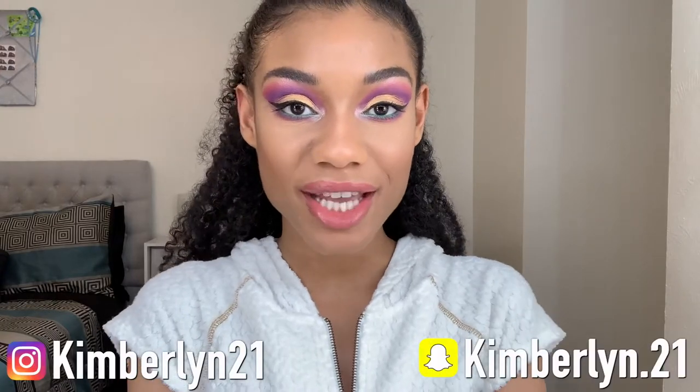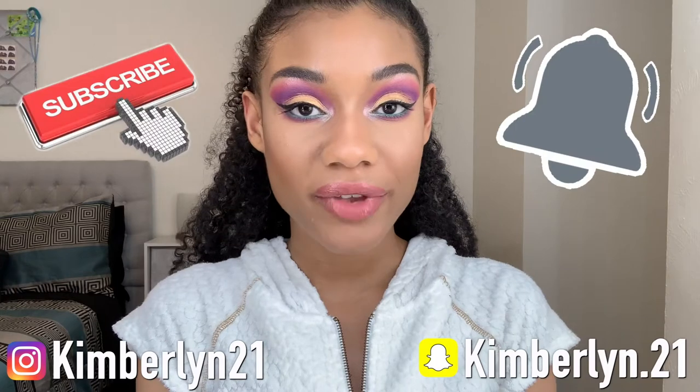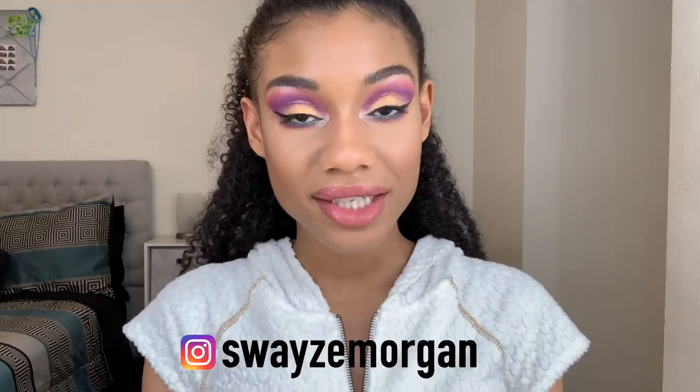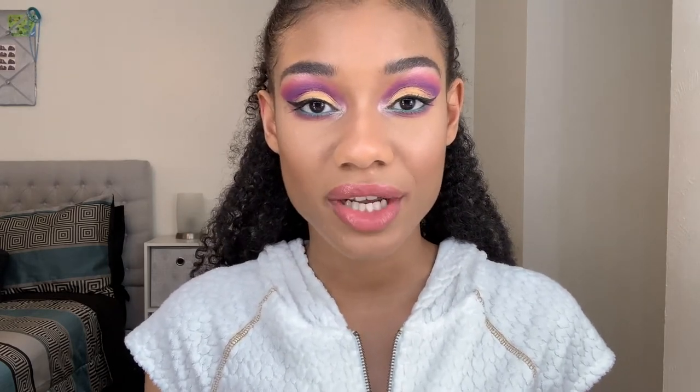Hey y'all, it's your girl Kimberlyn XO, welcome back to my channel! If you're new, make sure you subscribe and hit the notification bell to be updated every time I post. Today I'm bringing you a really festive and fun eye look that I got from Swayze Morgan — I've seen this eyeshadow look floating all over Pinterest and Instagram and decided to recreate it myself. This video will also be a first impressions video because I've gotten so many Boxycharm subscription boxes I haven't used yet, and I'm going to incorporate some of those products. So let's get started!